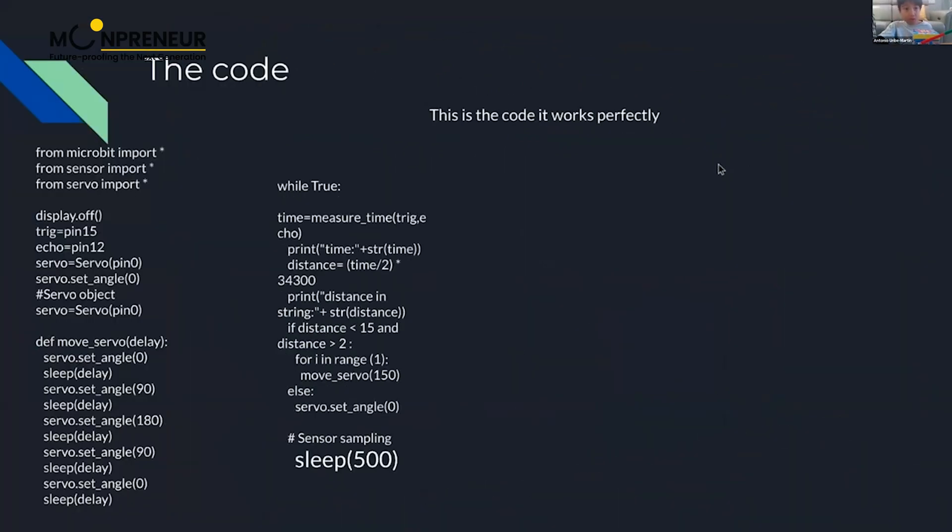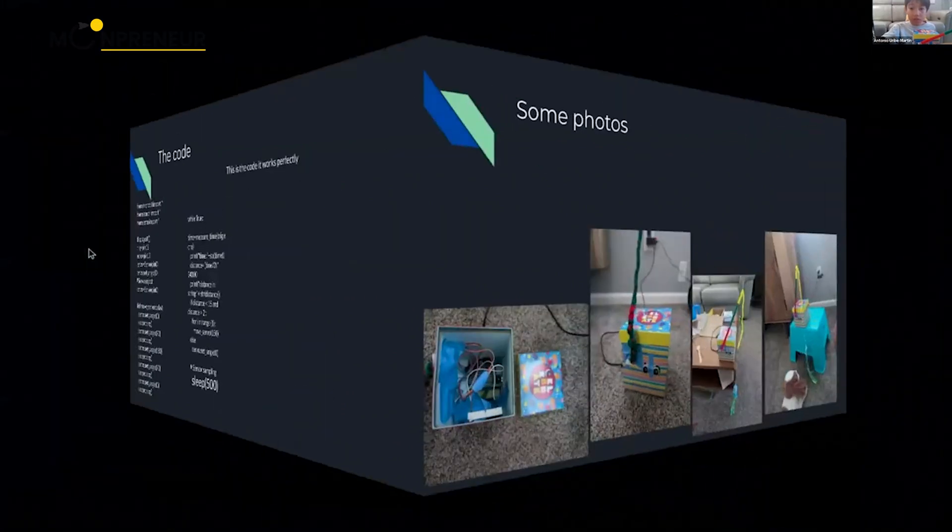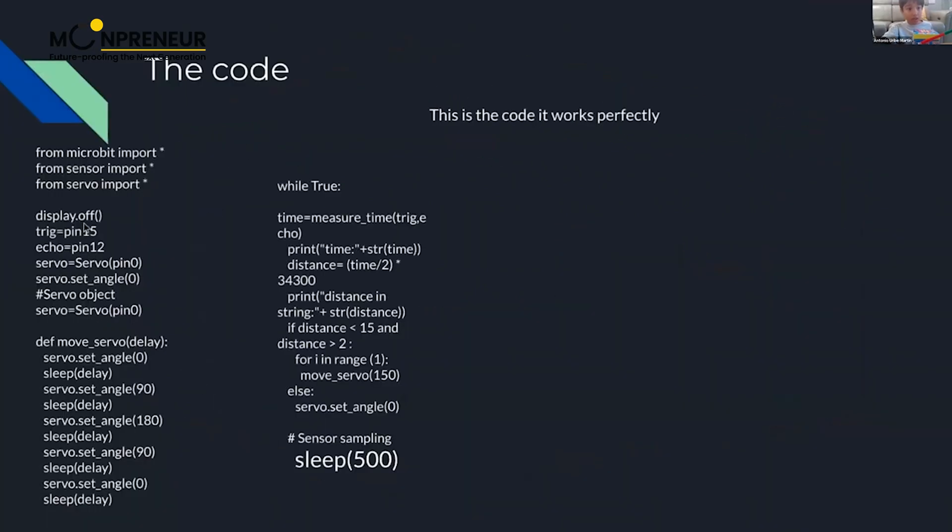This is the code — it works perfectly. Over here you have to import the modules so it understands what to do. The display is off because we don't want it to be on. The trigger is a variable that defines pin 15, and the echo is pin 12.